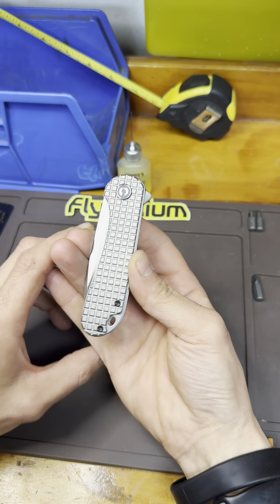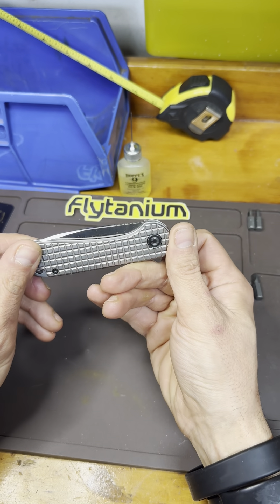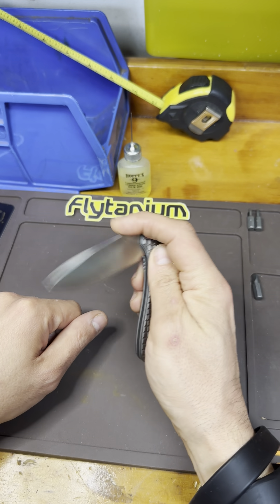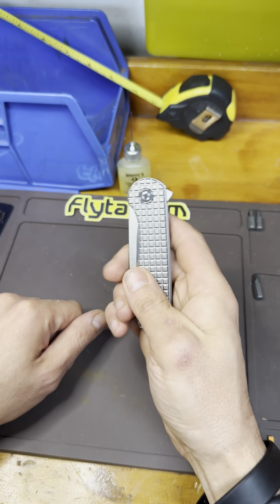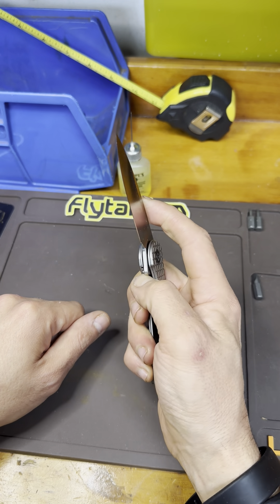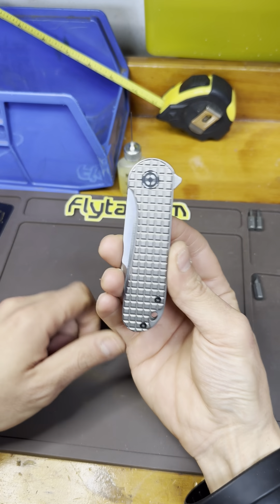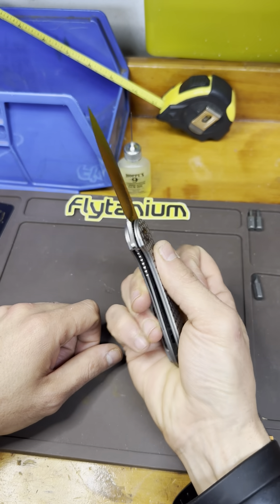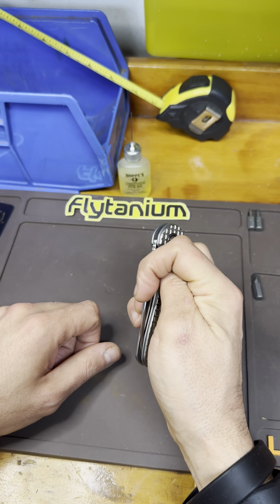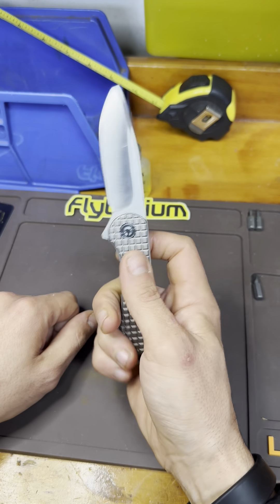Continuing with Civivi — we've got an Elementum here in frag titanium with a milled clip. This knife is fantastic. Great action, good size. It's a perfect size for an EDC knife. I tend to prefer larger knives, so the majority of my collection is bigger, but in terms of utilitarian use and saving pocket space, the Elementum is a fantastic size. It's a great knife to have, and in this frag titanium, it's pretty unreal.